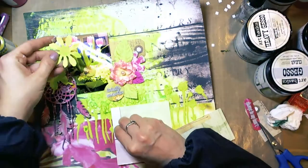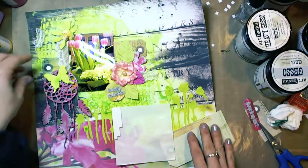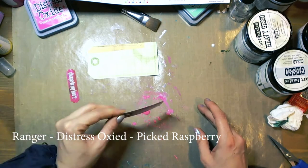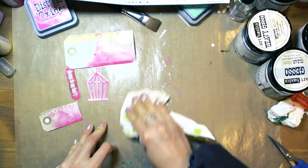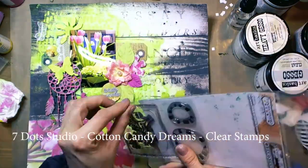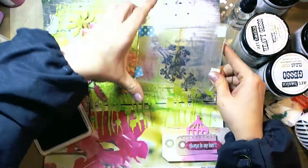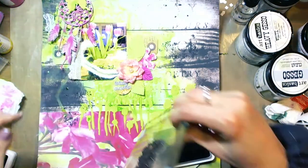I worked a little bit on the composition. Now I took Ranger Picked Raspberry distress ink, added some water, and colored some elements so they would be pink. This is a 7-dot studio Cotton Candy Cream clear stamp set. I love the branches from this set and I stamped with black archival ink here and there.